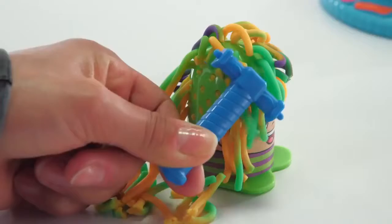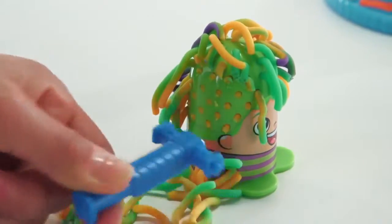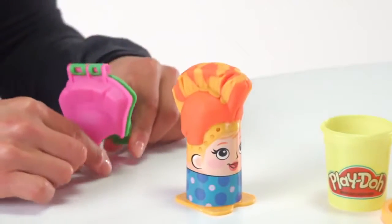Cut the Play-Doh hair with one of the cutting tools, or use a hair mold to give your character a stylish new-do.